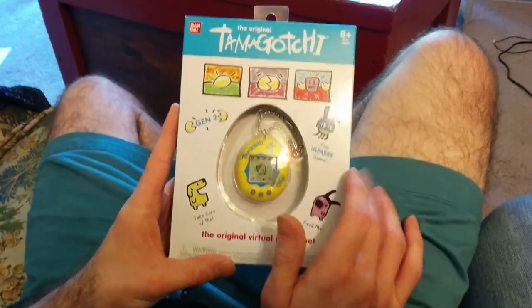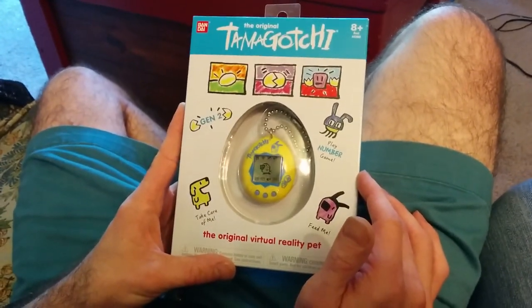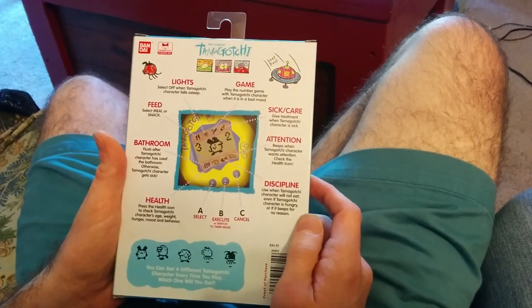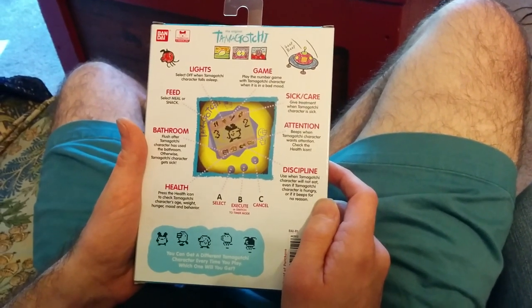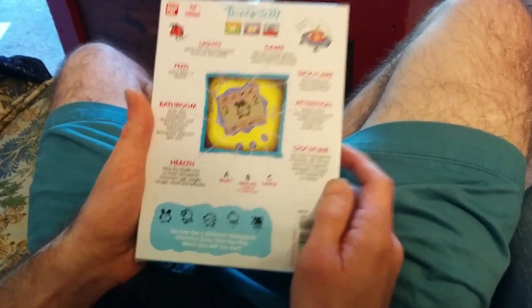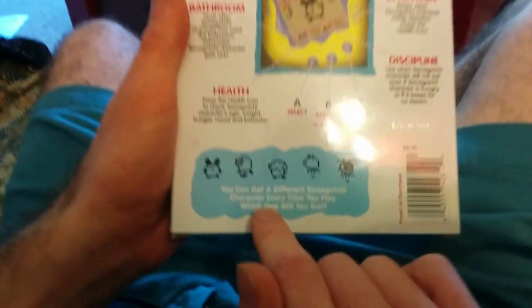So there's a number game, which I believe is different. Generation 1 has a different game where you choose which side it goes. But this generation, or Series 2, has a number game. And I believe some of the little creatures are different as well.